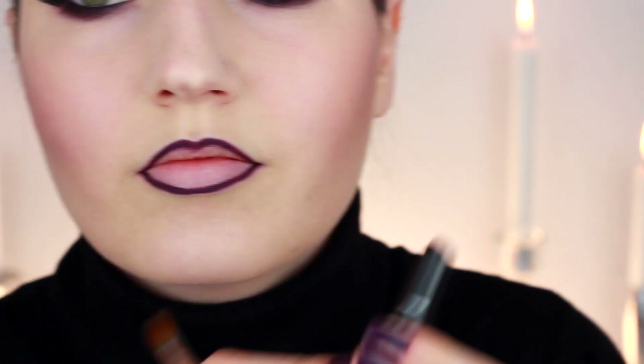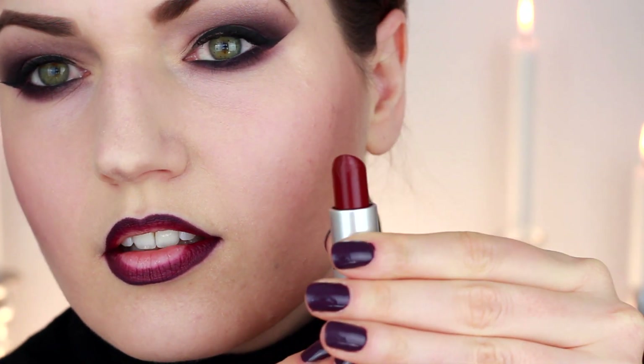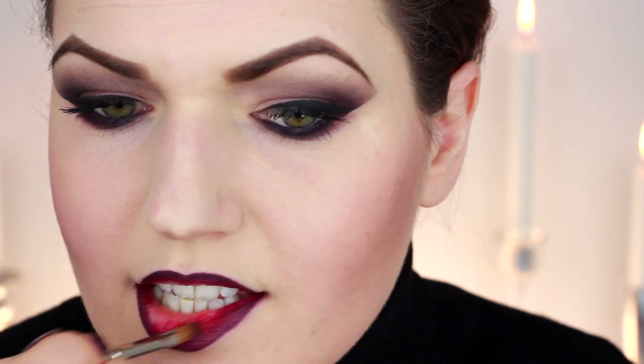For the lips I wanted a very extreme ombre effect. First I outlined my lips with a very dark burgundy lip liner, then followed that with a purplish burgundy lipstick by MAC, filling in the outer part of my lips with a lip brush and leaving a little space in the middle. That center space I filled in with a deep red lipstick.